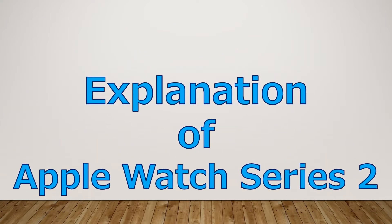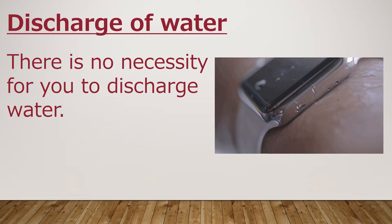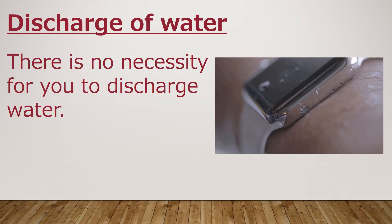Today I explain about the Apple Watch Series 2. Waterproof! You can swim with Apple Watch Series 2. There is no need for you to discharge water.